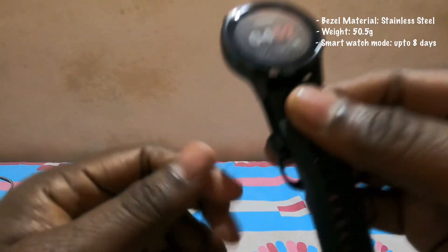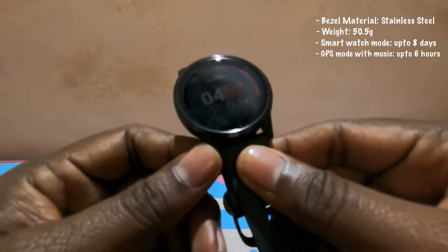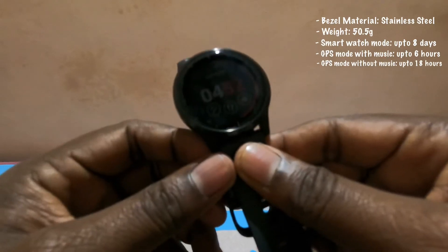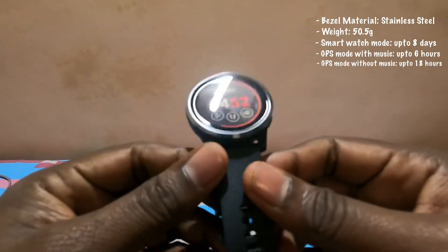If you're using the music along with the GPS, it lasts around six hours. If you're using only the GPS without music, it lasts around 18 hours. These are the basic approximate stats which you can relate to if you're planning to buy this watch.